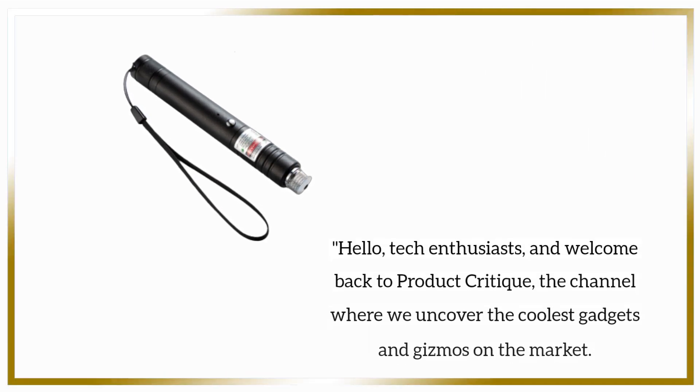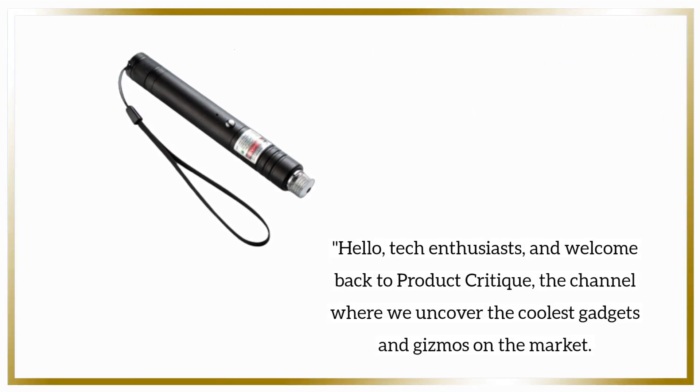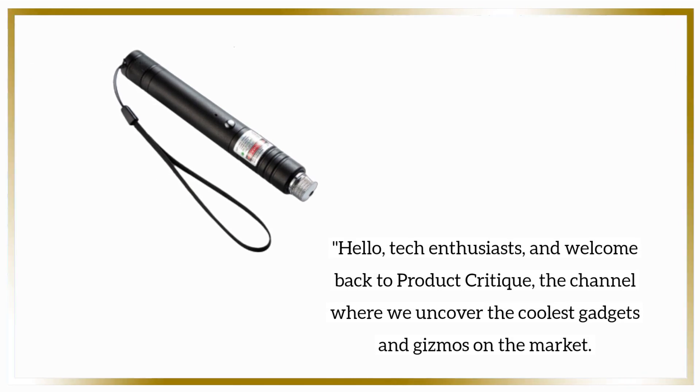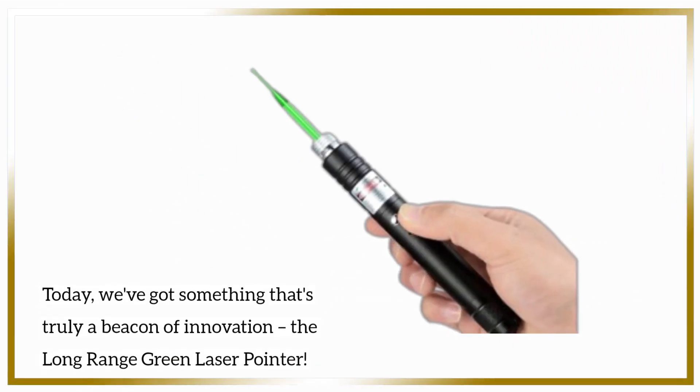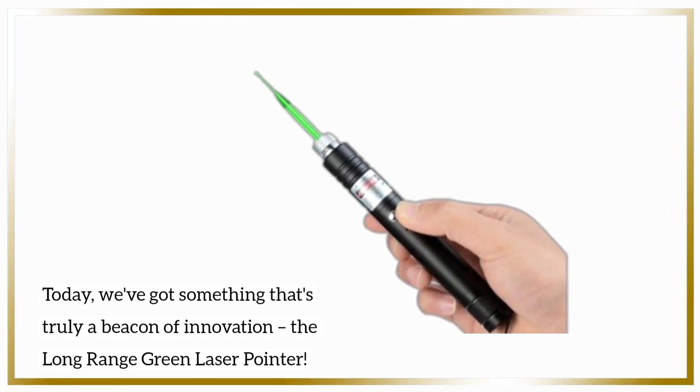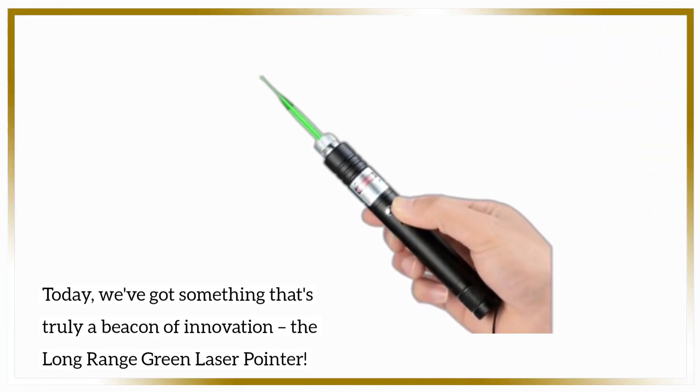Hello, tech enthusiasts, and welcome back to Product Critique, the channel where we uncover the coolest gadgets and gizmos on the market. Today, we've got something that's truly a beacon of innovation — the long-range green laser pointer.